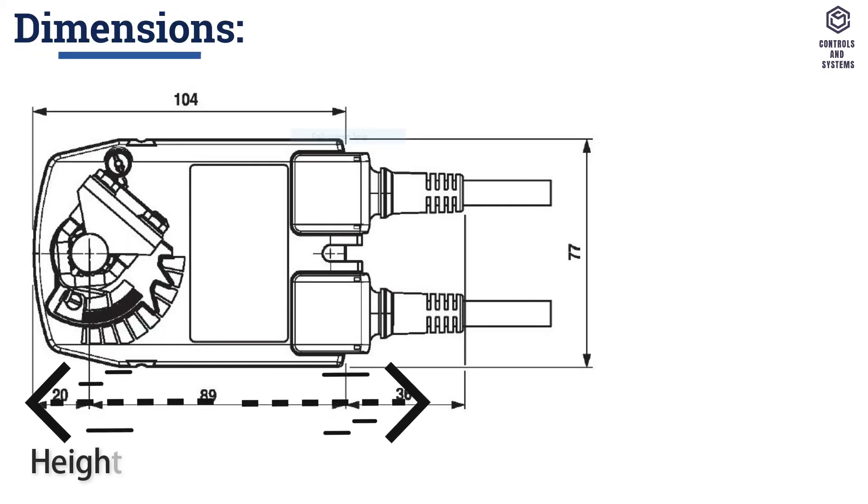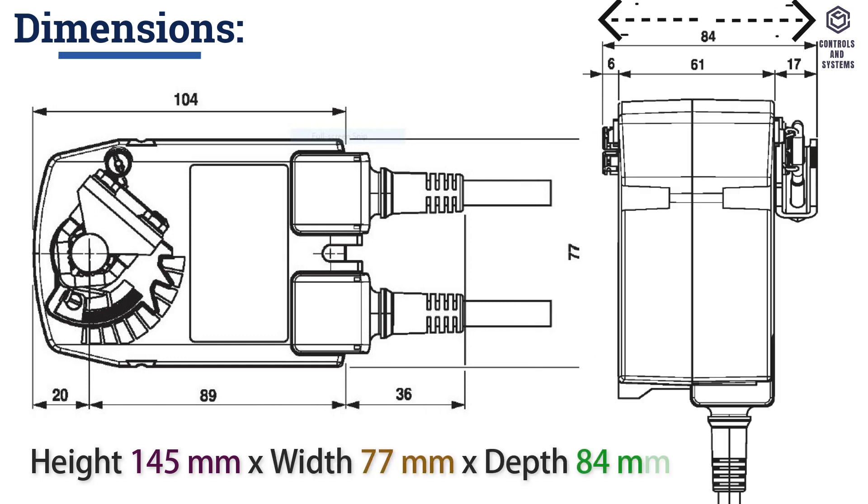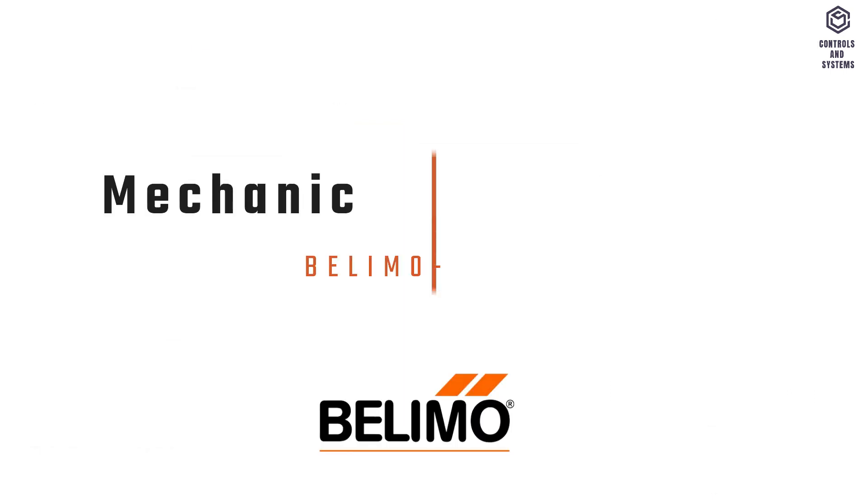Dimensions: Height 145 millimeters, Width 77 millimeters, Depth 84 millimeters.